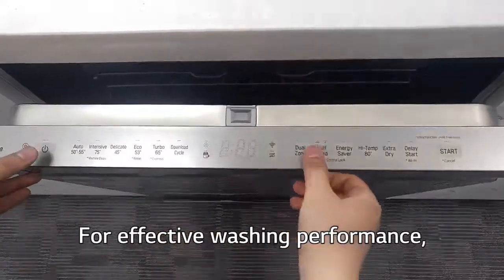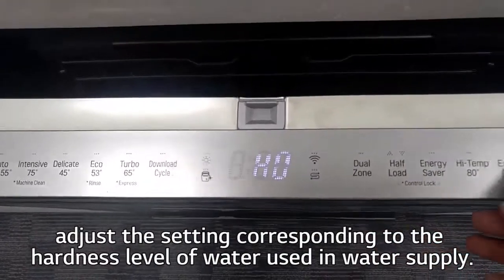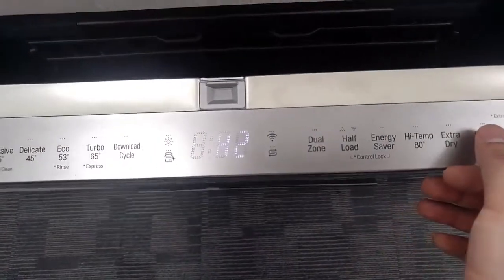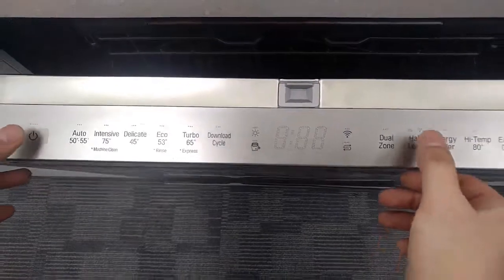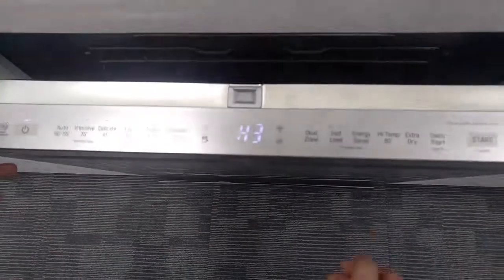For effective washing performance, adjust the setting corresponding to the hardness level of water used from your water supply. Refer to the owner's manual for detailed information.